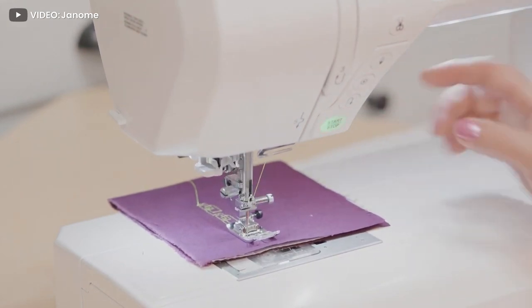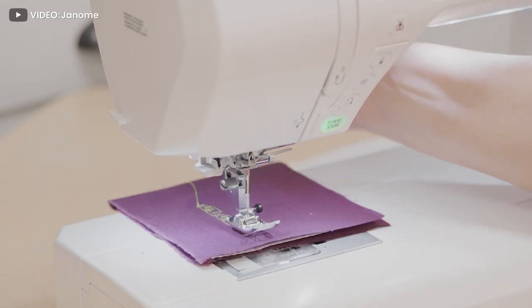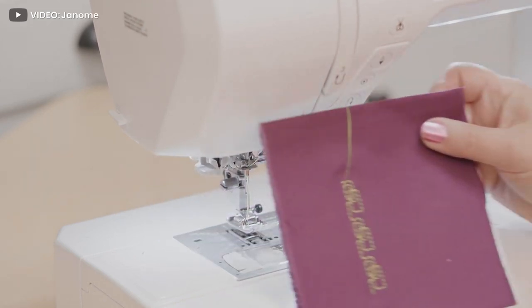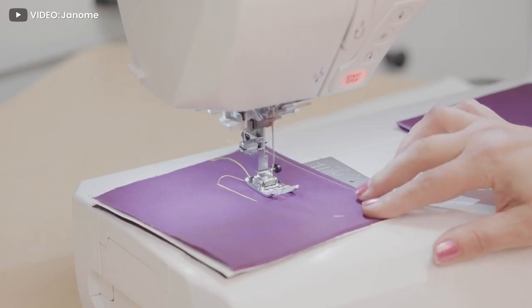Professional seamstresses and quilters need a professional level machine, and in an industry where high-end models can cost several thousands of dollars, it's not easy to get a hold of the quality and reliability you need without breaking the bank.